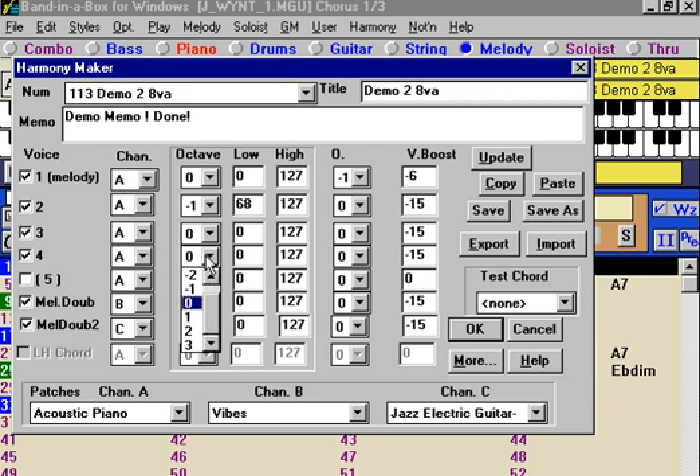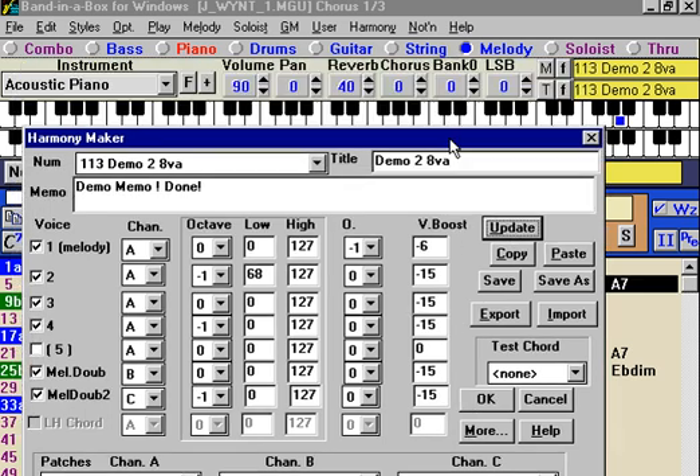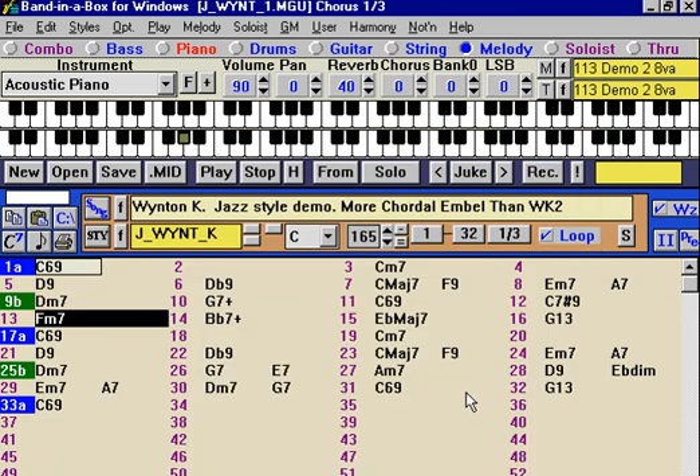Maybe let's put in that drop two voicing we talked about, because that type of thing would be necessary since the whole harmony is a little bit too high right now. Now it's spread out a little bit farther. So anyway, you can have fun with these harmonies.